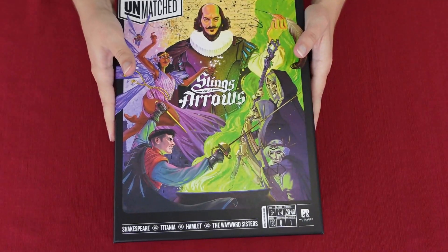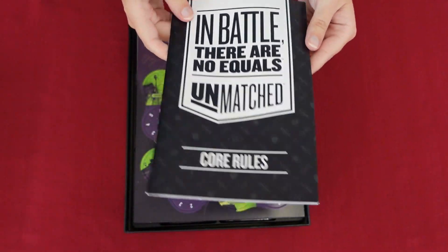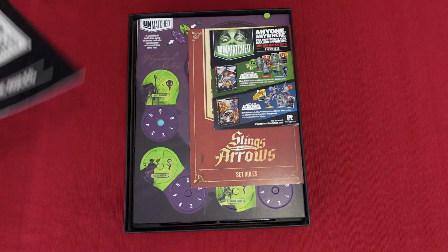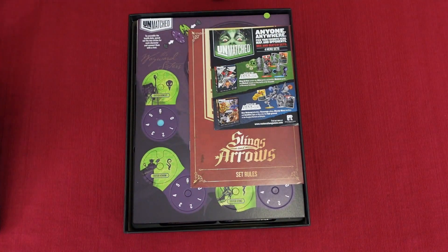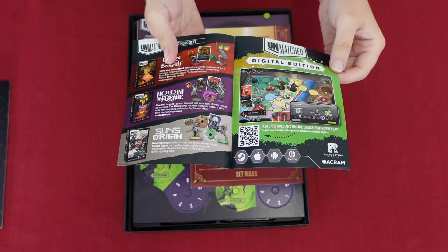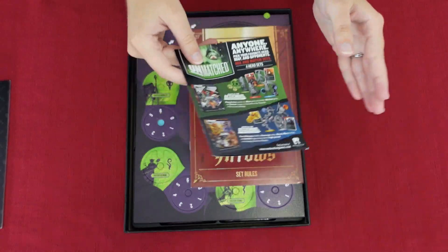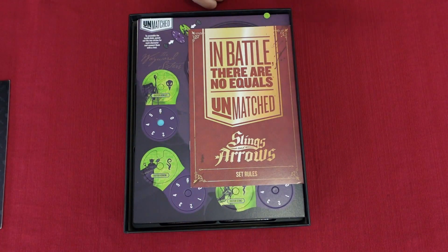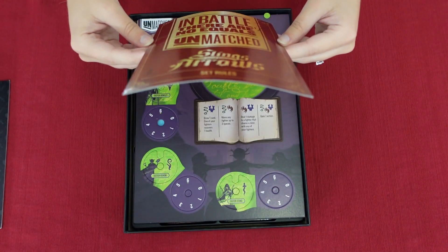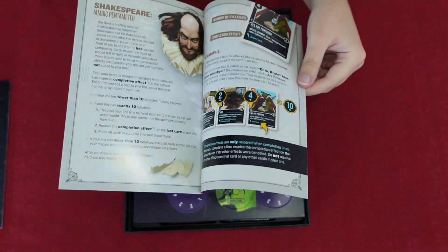Kevin's telling me to calm down and I'm trying. So you've got the rulebook here — it tells you a brief overview of Unmatched and guidelines for playing each character. They also advertise other Unmatched games that are available. They had Marvel sets too but discontinued those, so I'm glad Kevin and I got some of the Marvel ones we wanted. And this is the setup card for how you set up the game.